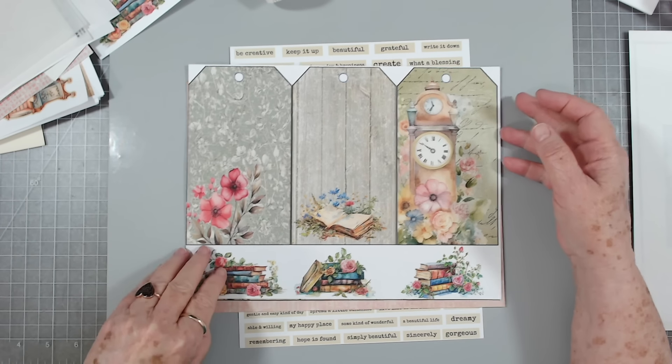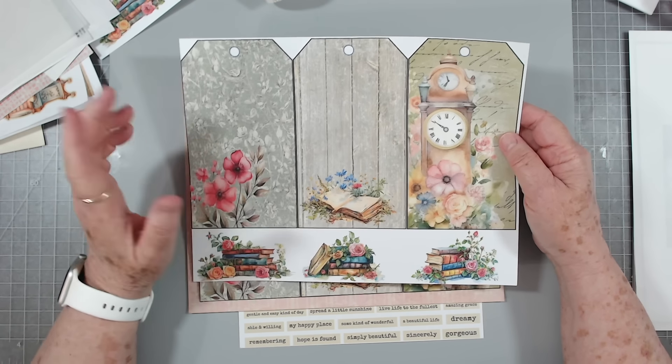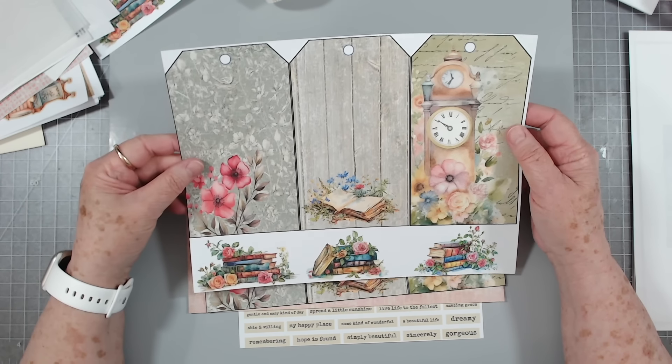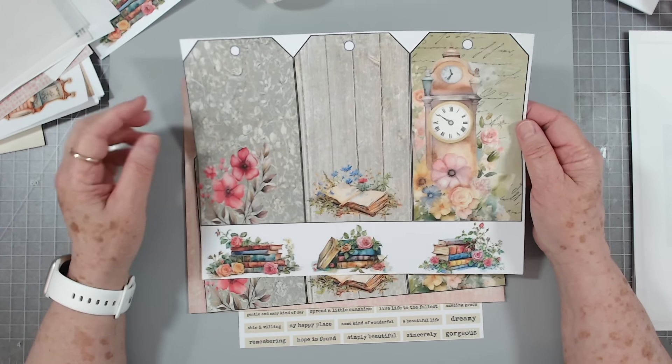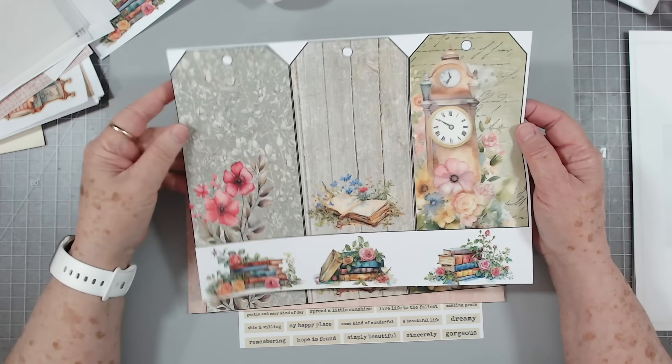Hey guys, this is E with Scrapbooking With Me, and this is the Friday Freebie. A lot of you have already gone and downloaded this, and that is great. I almost printed mine too big, but just choose 'fit to page' and it should print fine for you.